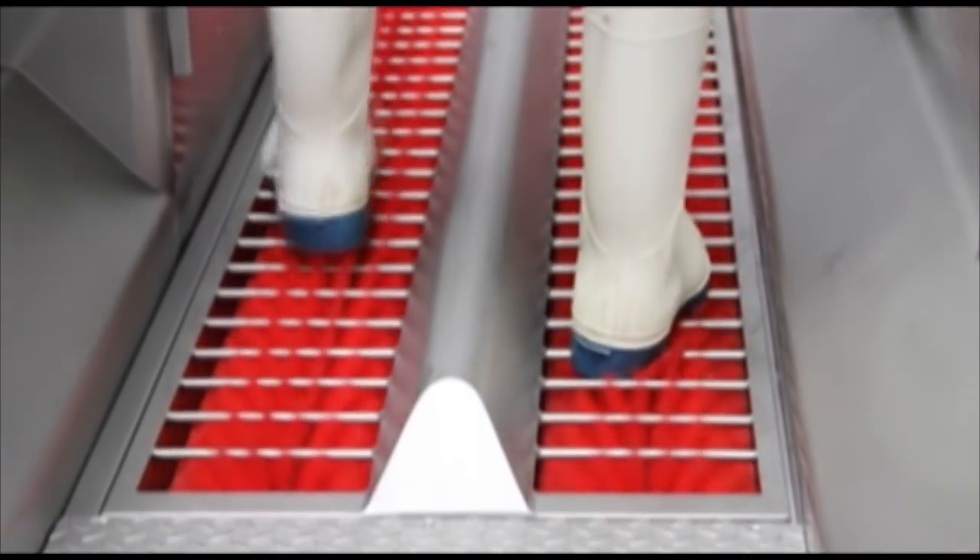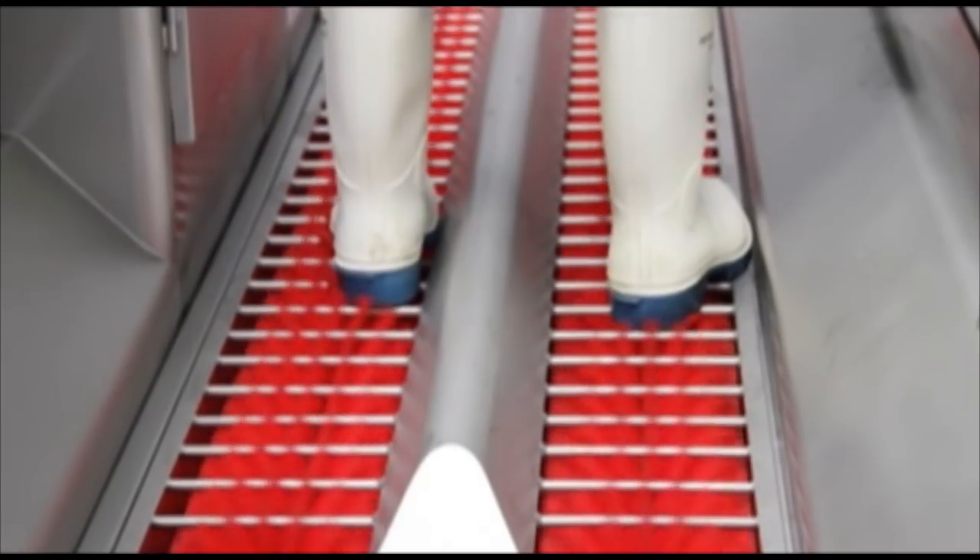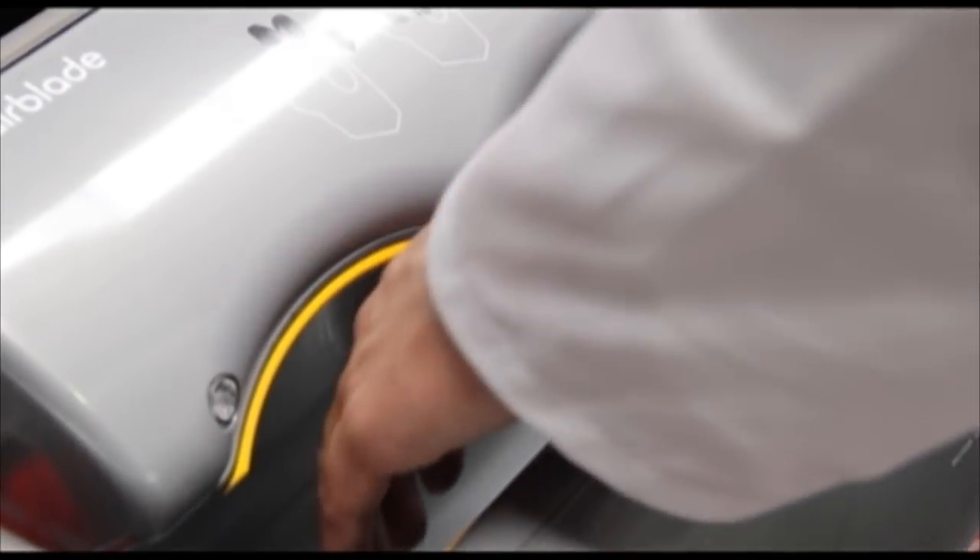The operator then passes over two horizontally mounted brushes where water is mixed with the customer's chosen chemical and cleans the soles of the footwear. The operator then places their hands into the built-in Dyson air blade units, which ensures the operator has completely dried their hands.